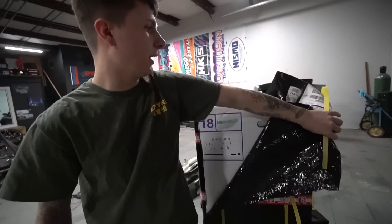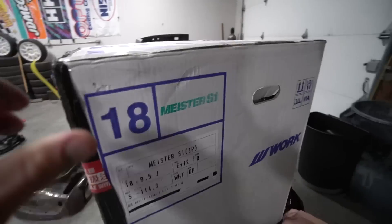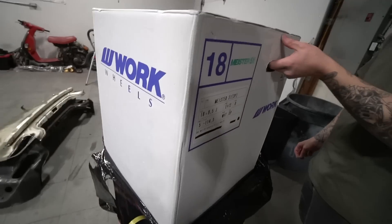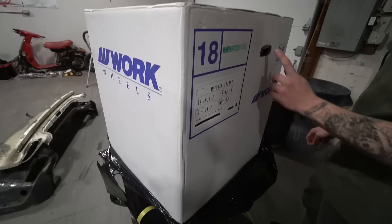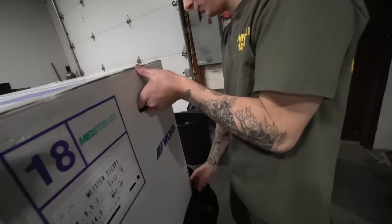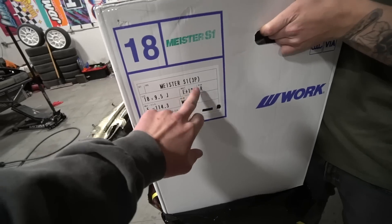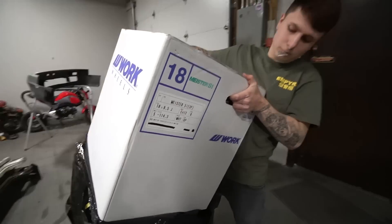Two per box — big box. These are 18 by nine and a half, plus 12 — Work Meisters to be exact.